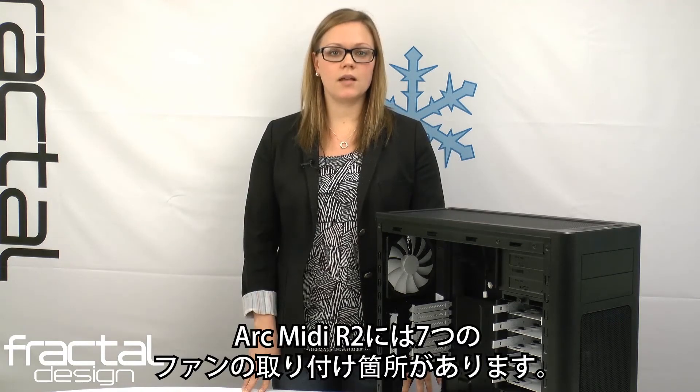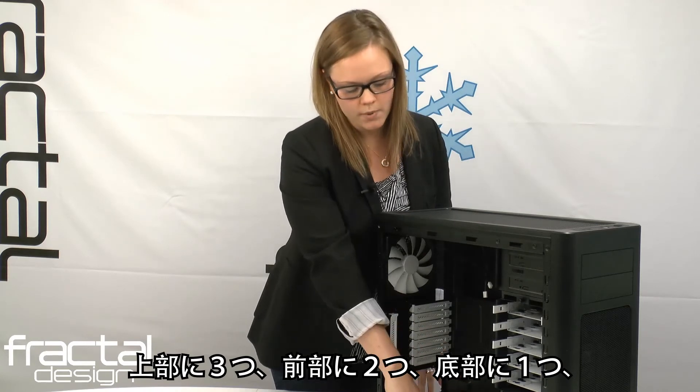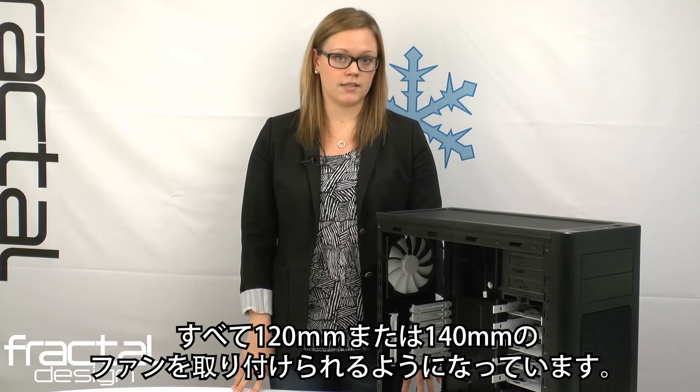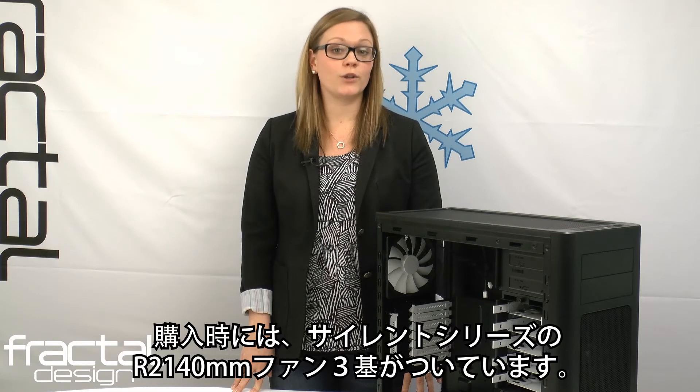The ArcMidi R2 has seven fan positions: three on the top, two in the front, one in the bottom, and one in the rear — all supporting 120mm or 140mm fans. Three Silent Series R2 140mm fans are included with your purchase.